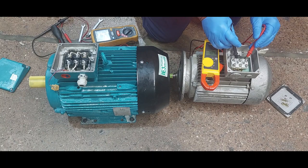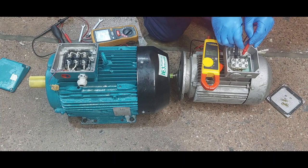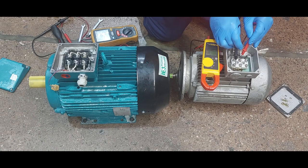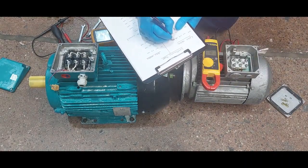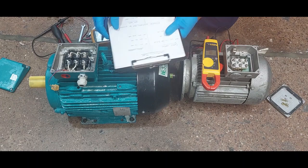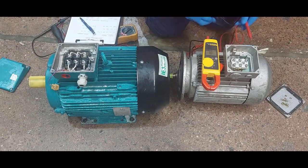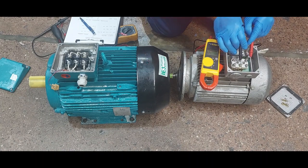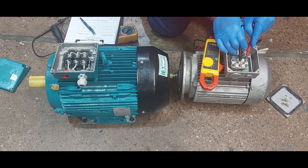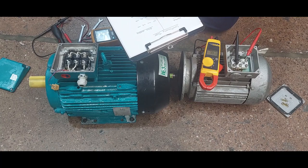We put it between U1 and U2 — we have 3.8, 3.7 ohms. Let's record it: 3.7 ohms. Then we test V1 and V2, and we get 4.1 ohms.